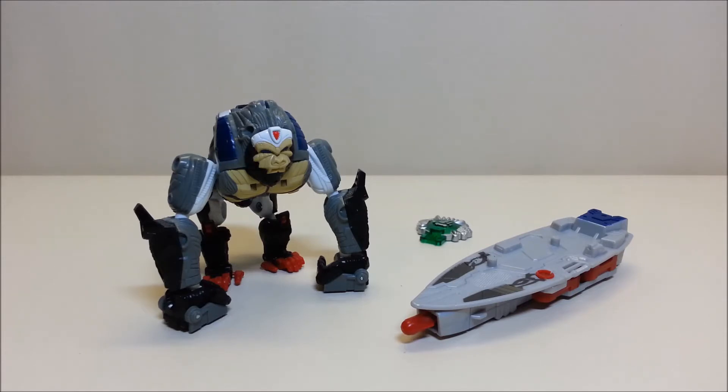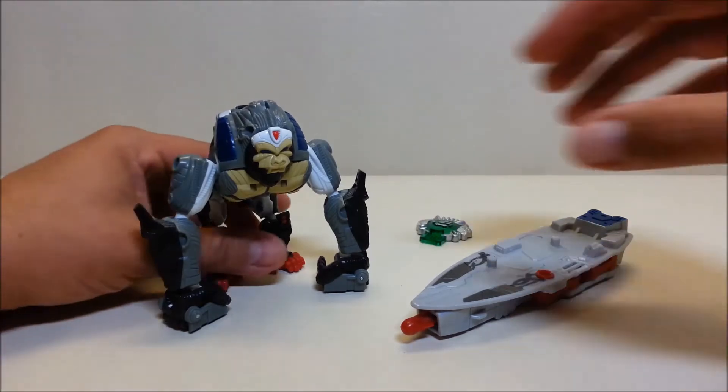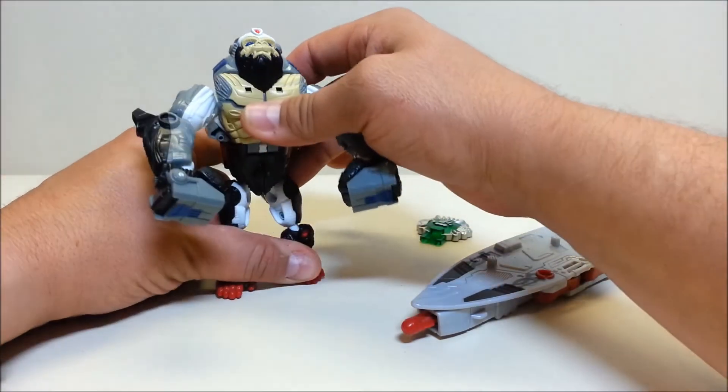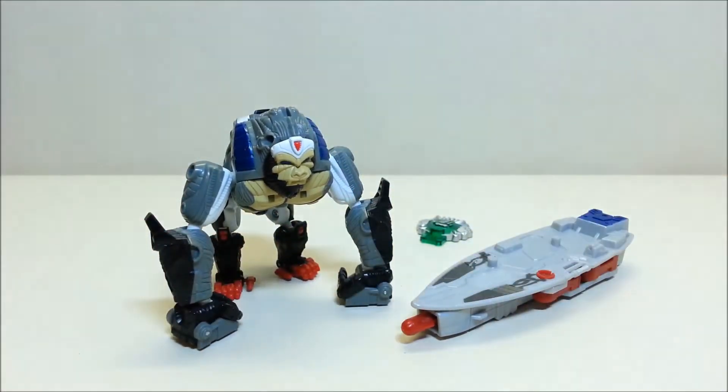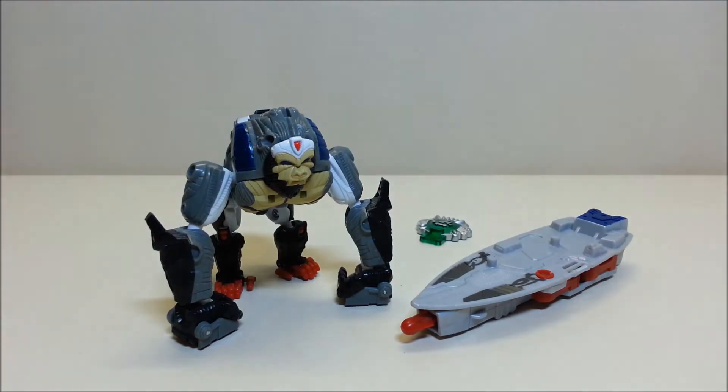In ape mode, Optimus is approximately — he can hunch down to about 4 inches, or you can stand him straight up and he can extend all the way out to about 5.5 inches, which is pretty nice. Optimus is a pretty cool reimagining of the Beast Wars Optimus Primal who transformed into an ape — this is more of a Cybertronian or robotic ape, not as organic as the original Optimus Primal.